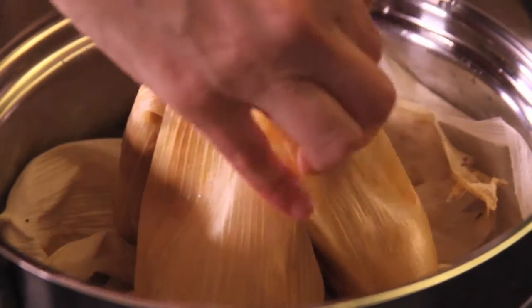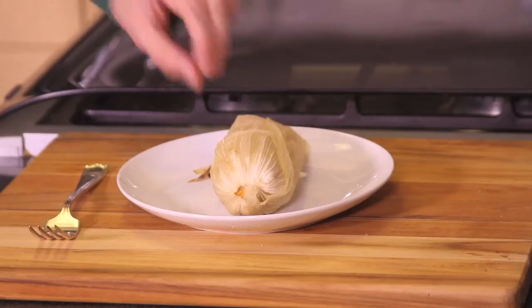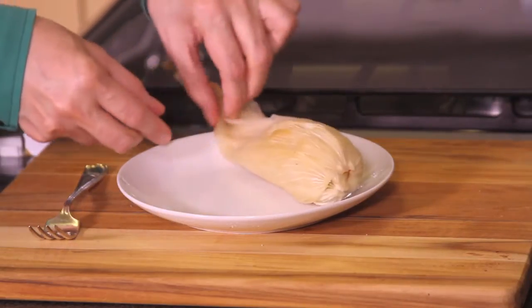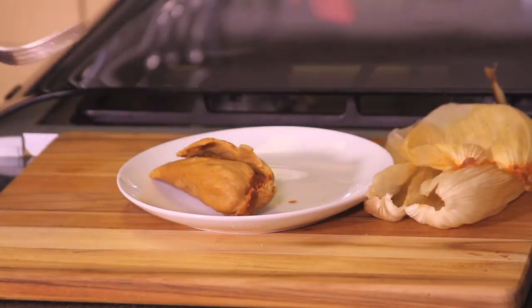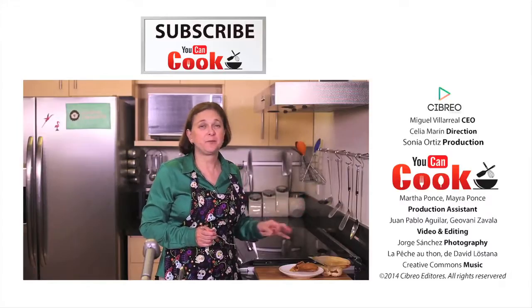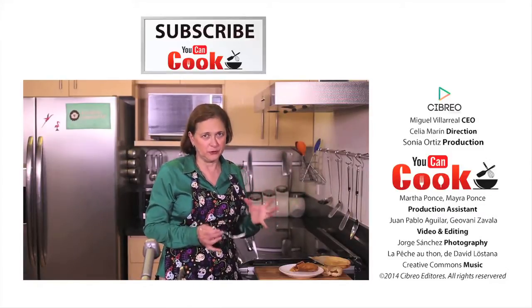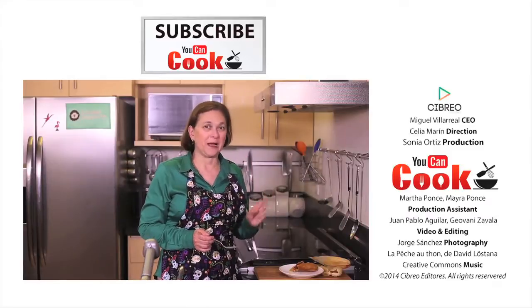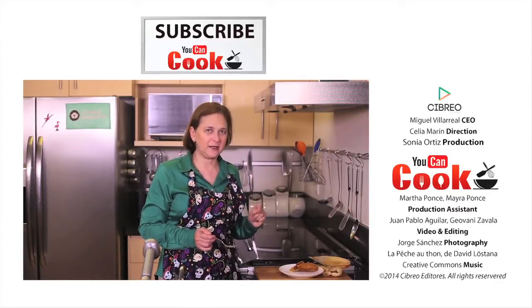Steam for about one hour or until the tamales easily come off the lid. See how easy it is to make these bean tamales? How beautiful — see how they come out of the wrapping, and that's because they're perfectly done. Really delicious. You can also add a touch of salt to the masa, to the dough and it's even better. I'm trying to be light on the salt side but if you put a little bit it'll taste even better.